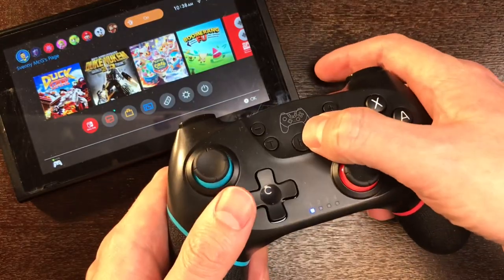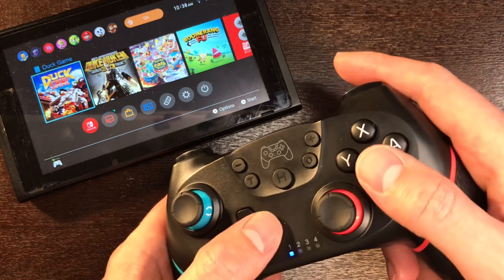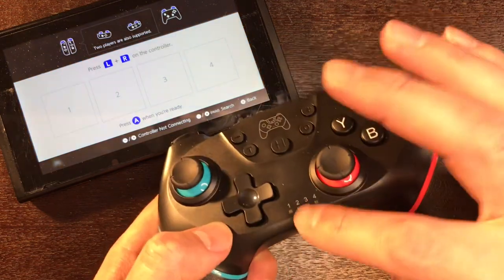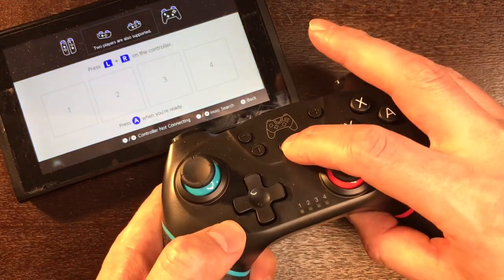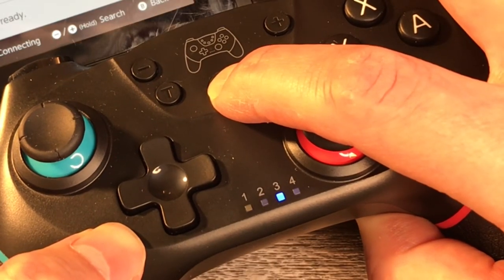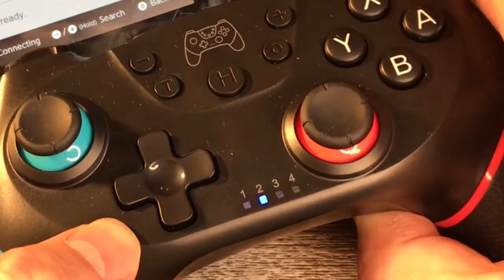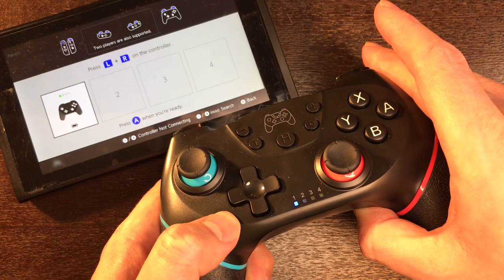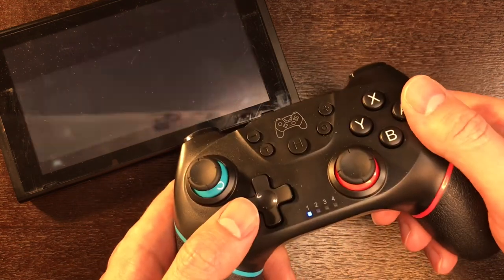When pairing for the first time, I found I actually had to use another controller to get into the controller screen. Then what you need to do is hold down the home button until it starts flashing rapidly. Then it syncs. Now it's paired. After that you're ready to roll.